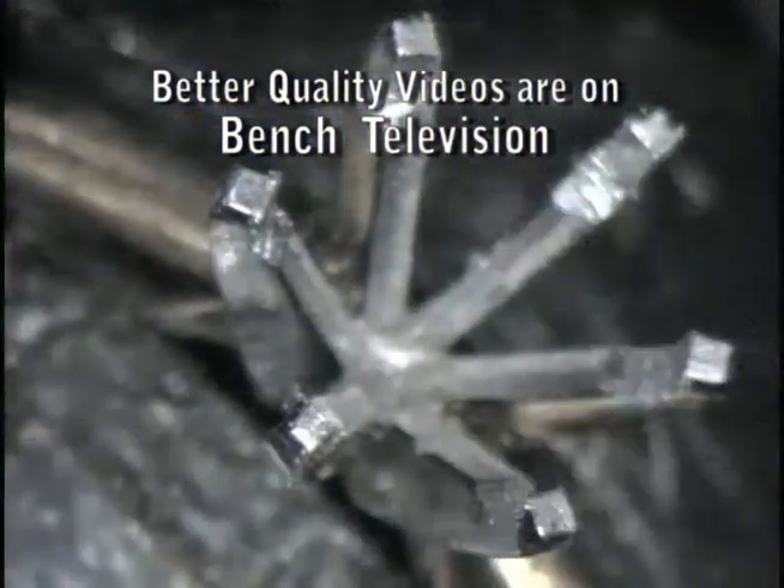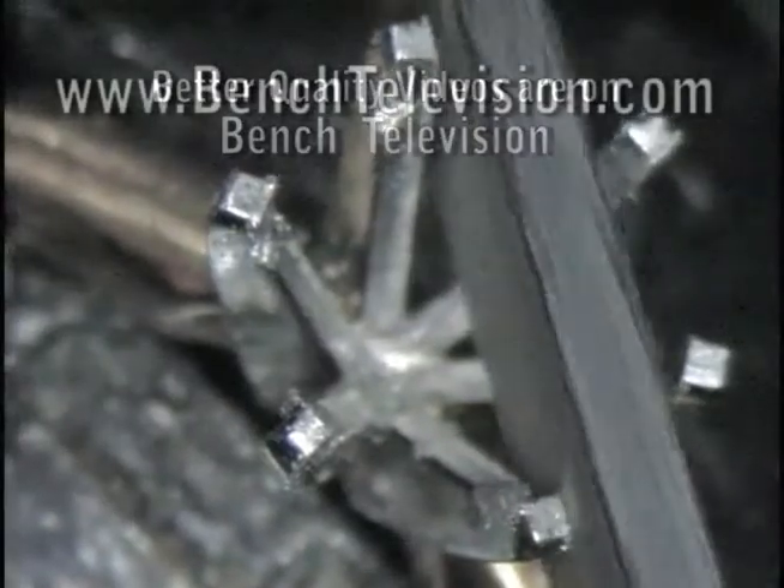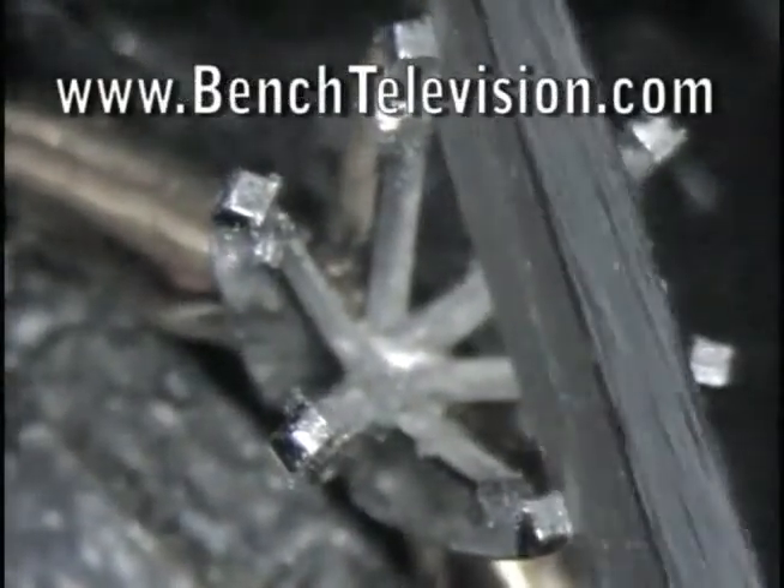Next, we need to file the prongs a little thinner. We use a number six cut knife-edge needle file.